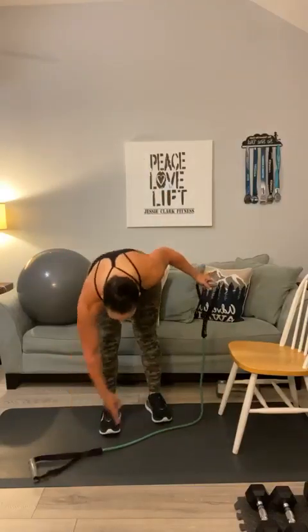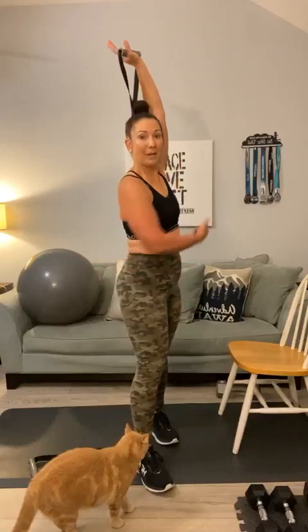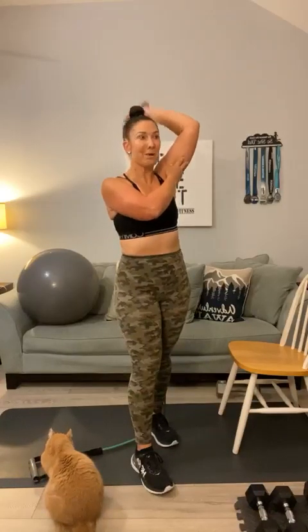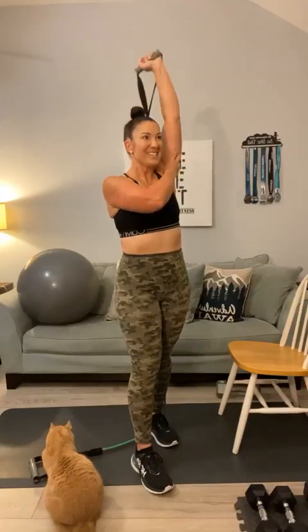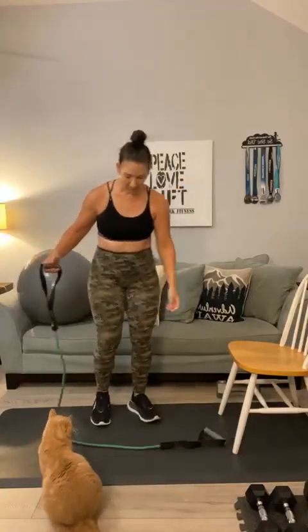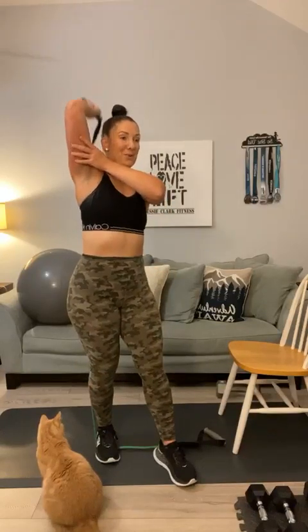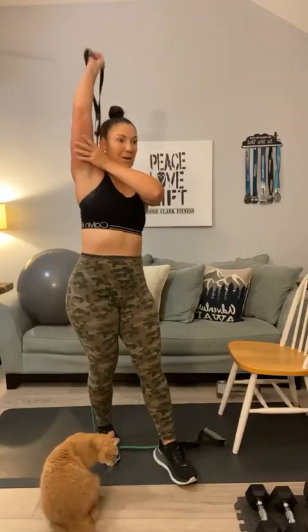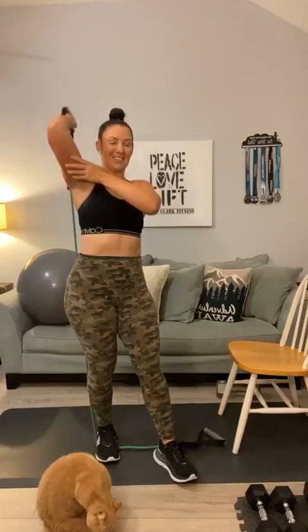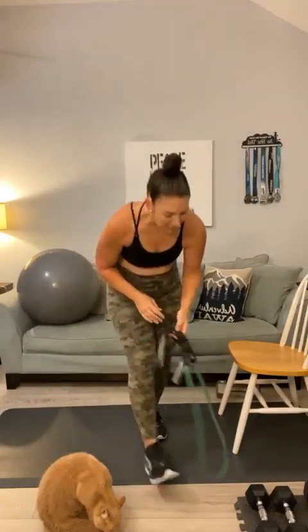Next — tricep. I want you to step on part of the band, about a foot of it. Come around, step over the band, and bring it behind your back. Hold that arm — 1, 2, 3, 4, 5, 6, 7, 8, 9, one more — 10. Switch to the other side. Place the band down, step on it, step over it, come behind — 1, 2, 3, 4, 5, 6, 7, 8, two more — 9, and 10. Good. We will come back to that for your second set.